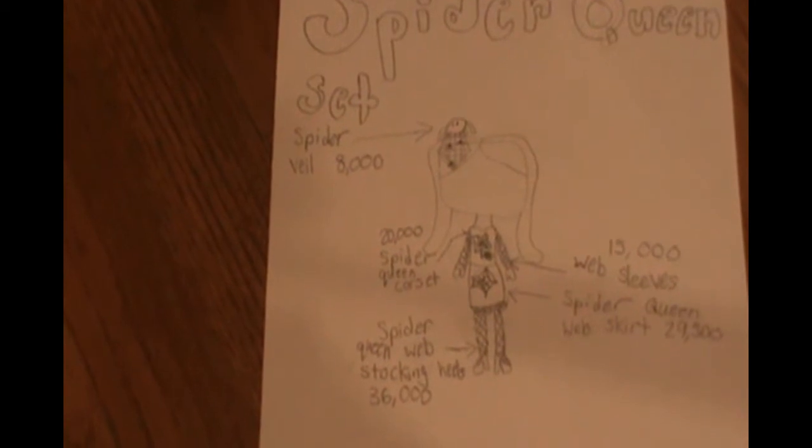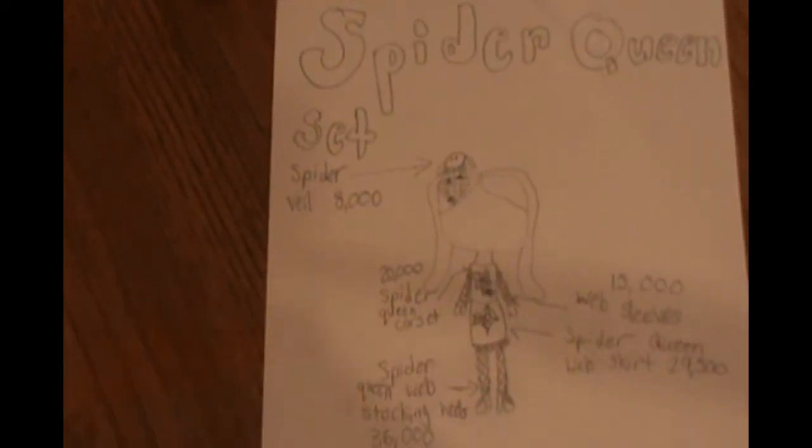What's up? Hey guys, welcome back to my channel. You're seeing this picture because I am not a Royal High YouTuber,